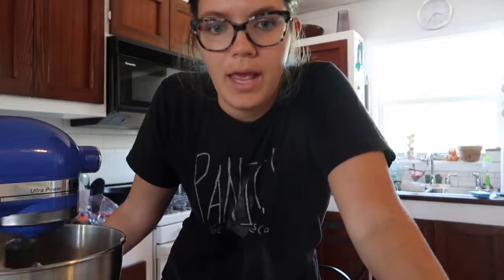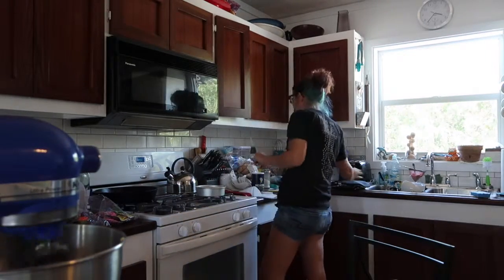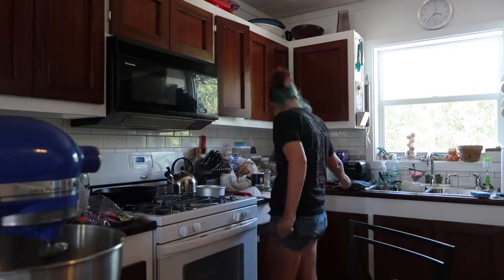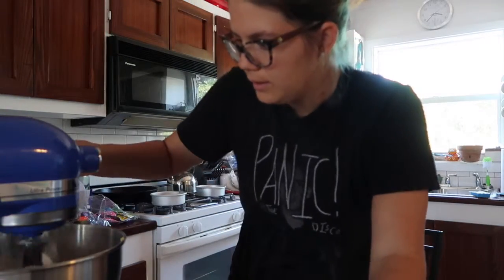It looks like the timer for my cakes has gone off, so I'm going to check on that. The cakes are done. To tell if they're done, you can take a toothpick, put it in the middle, and if it comes out clean it's done. You can also pat on it very lightly and if it bounces back it should be done. Let's add the rest of this powdered sugar.